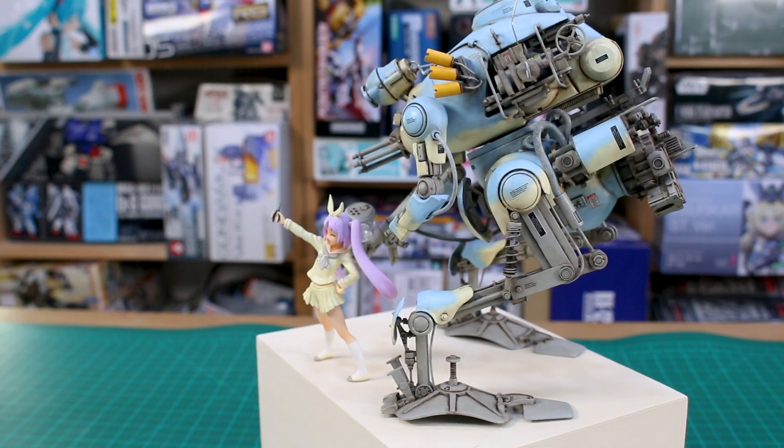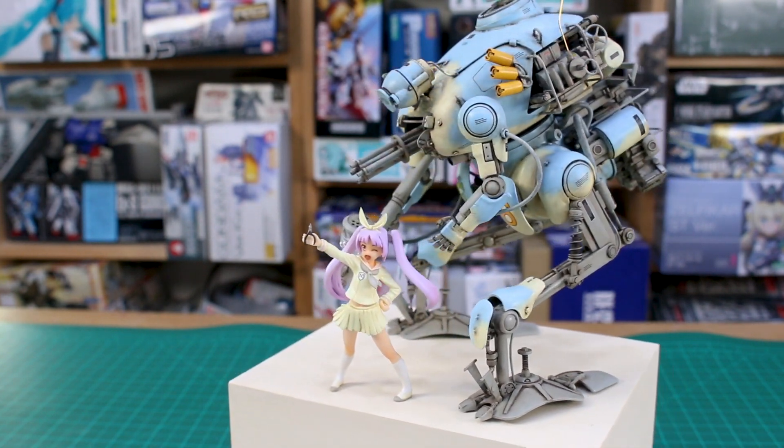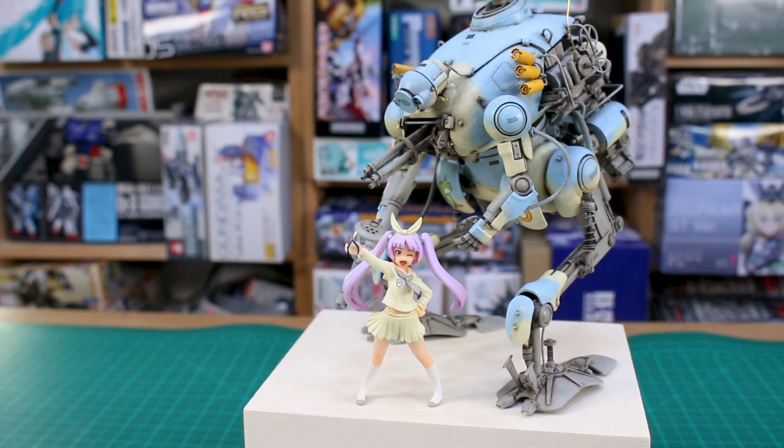Hey, what's going on guys. I'm sorry for the delay, but today I want to present you with the finished product of my Machining Krieger Coaster kit here from WAVE.